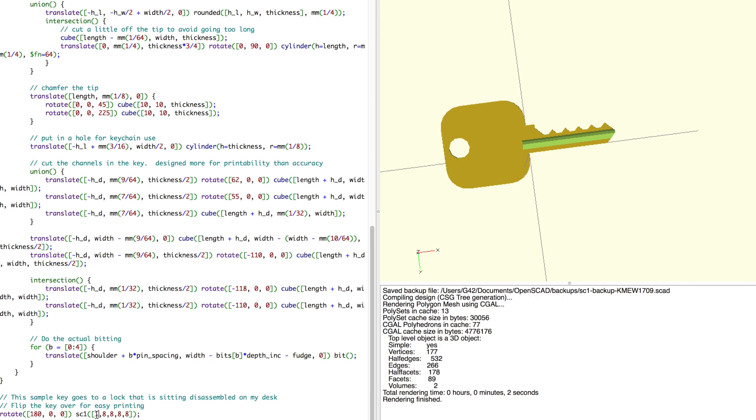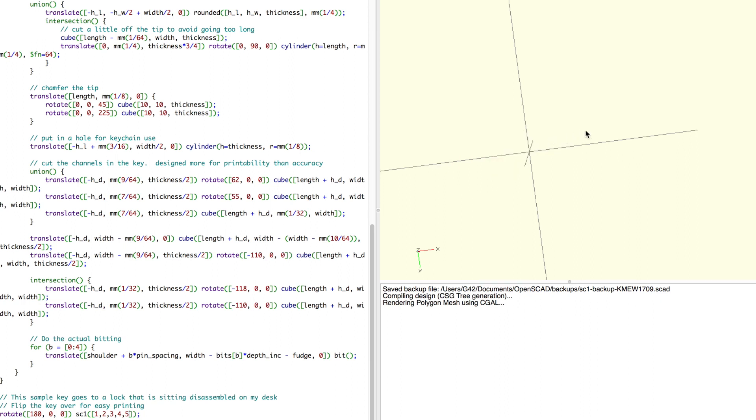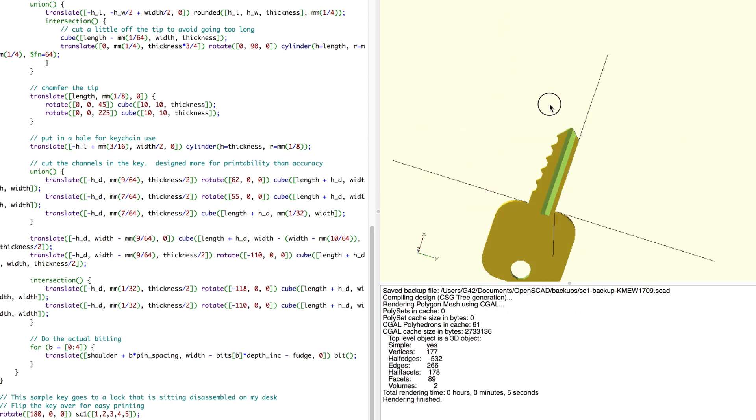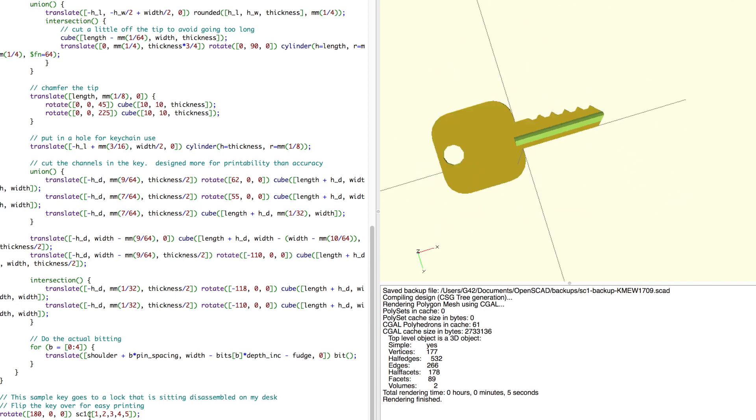Let's say you had a key that was 1, 2, 3, 4, 5. When you're done, go to the design tab at the top, click compile and render, and it's going to compile the key for you. Here we have our finished key — you just enter in whatever the key cuts are for your key, and if you don't know them, you can measure them with calipers and check the depth of your key.